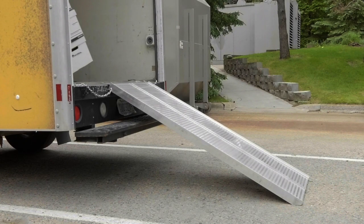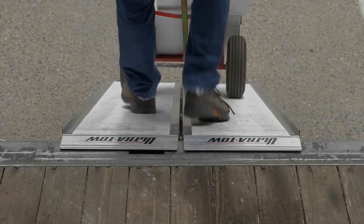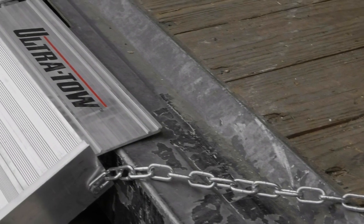They're built for safety with deep ridge treads for better traction, two and three-quarters inch side rails for safe loading, and a pair of safety chains.